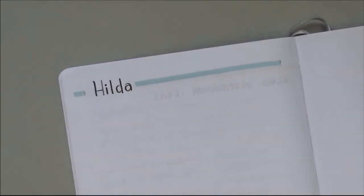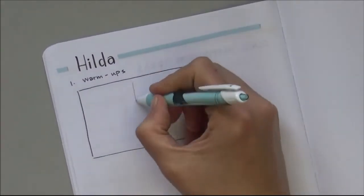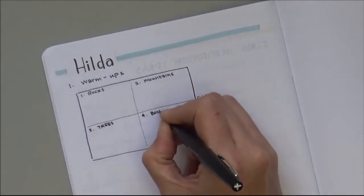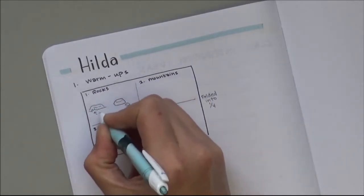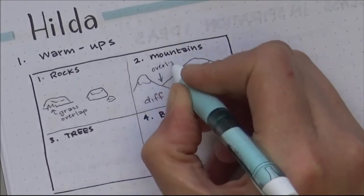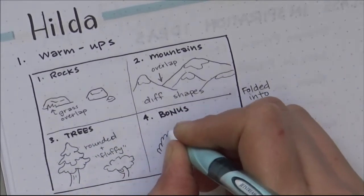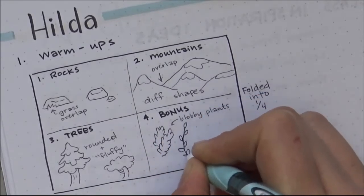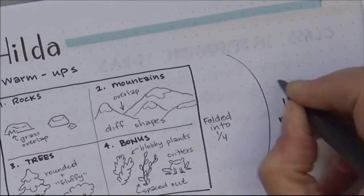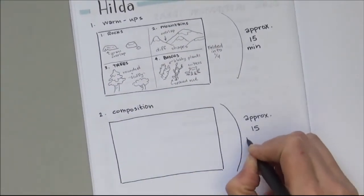Here's my page of details for my Hilda classes, which are going fairly well. I'm taking down notes like: first I tell them to fold their paper in half like a book, top to bottom, then we practice rocks by themselves — tip: put some grass overlapping. Then we draw mountains — tip: don't just draw them side by side, overlap. Then we draw trees — tip: make them round and fluffy, because that's how they are in Hilda. That takes about 15 minutes out of the one-hour class.